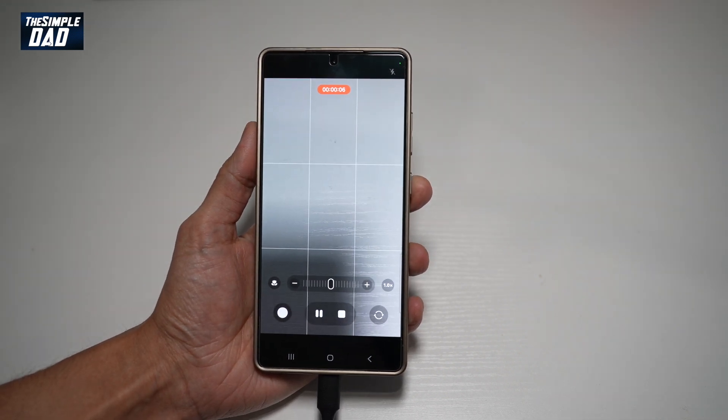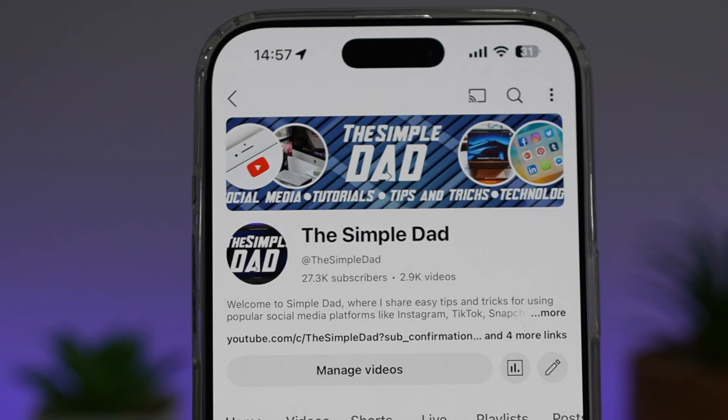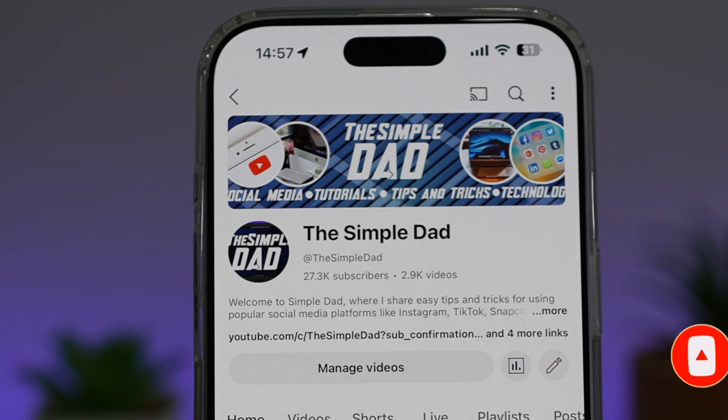So there you go guys — that is how to record videos onto a USB-C hard drive on your Samsung S25 Ultra. If you're new on the channel and want to find out more about your iPhone, Android phone, or any other social media apps, don't forget to subscribe to become part of the Simple Dad community. Hit the like button if you find this video useful.